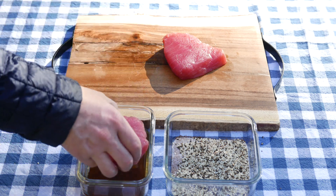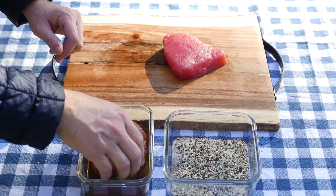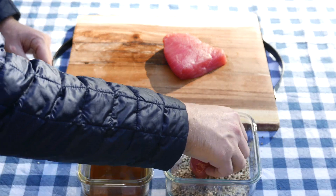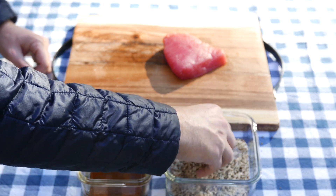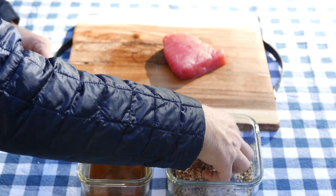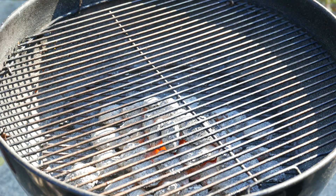First, we're going to dip it into the sauce that we prepared, get it covered on all sides, and then we're going to put it in our dry rub and make sure that it's coated on all sides. In order to make sure that the tuna steaks don't stick, I'm going to spray it down with some oil.